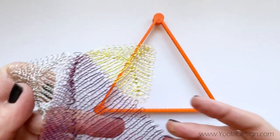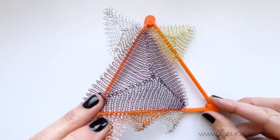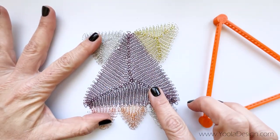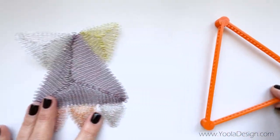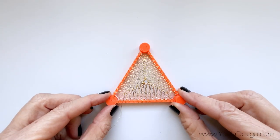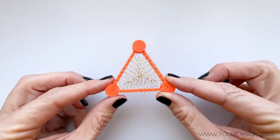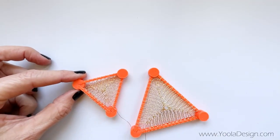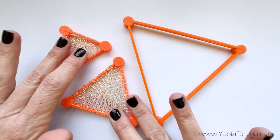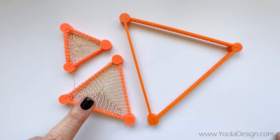From the large one we can get a large triangle like the center of this one. You can see the overall size of it. From the medium, this is the size you will get. I didn't take it off the looms yet. And this is the small one. Here they are, one next to the other — the large, the medium, and the small.